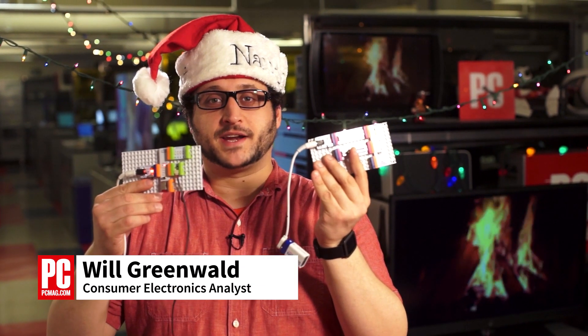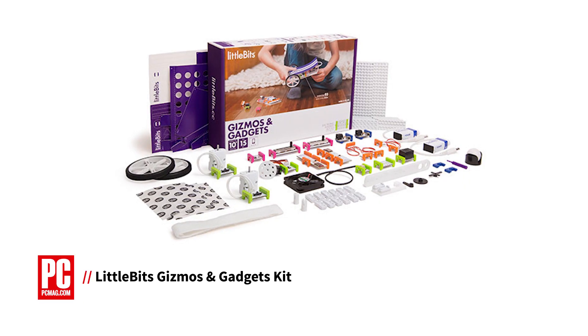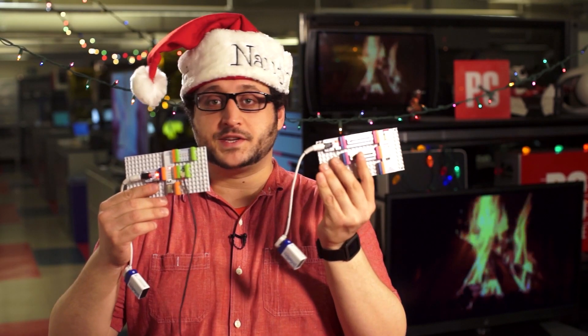I'm Will Greenwald, Senior Analyst at PCMag.com, and these were made with the Little Bits Gizmos and Gadgets Kit. This is an incredibly friendly, accessible electronics kit that could be the key to getting your kids to love engineering or even learn more handy things yourself.